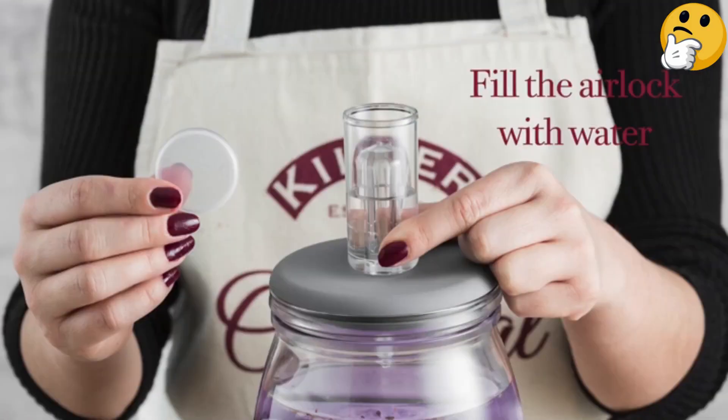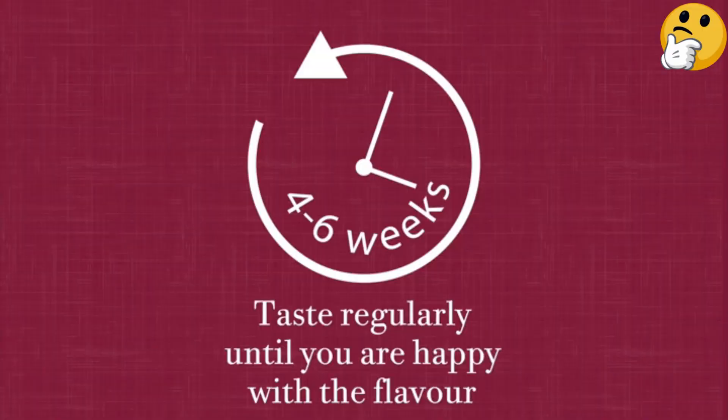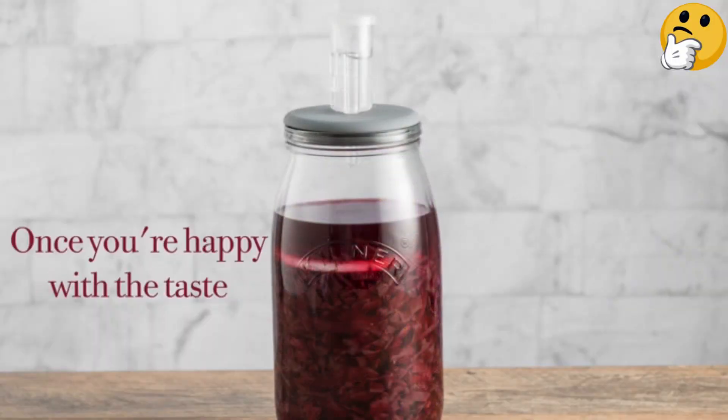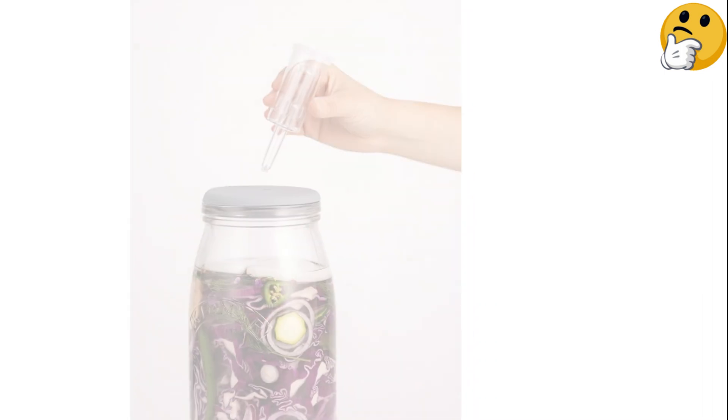However, the weights are a bit different than other jar-based sets, which use a spring or a single-piece weight. Instead, the Kilner set relies on two ceramic stone weights, akin to those that might come with a more traditional fermenting crock.